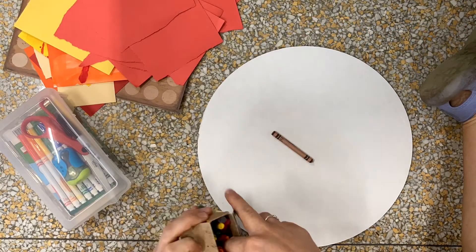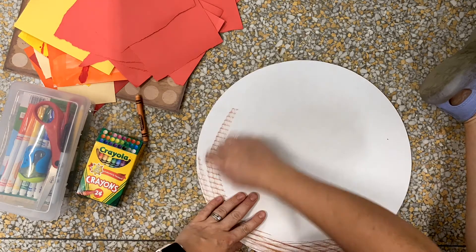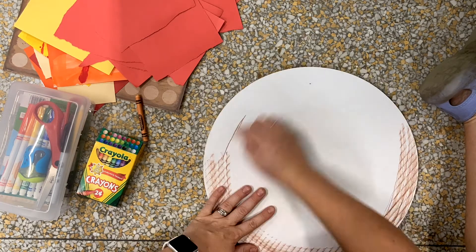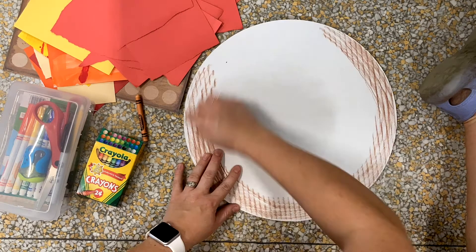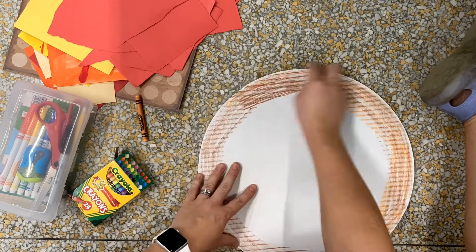I chose to use the white side of my cardboard as the top of my pizza. If you like that brown side you could do that too. I'm going to start off with my crust. I'm using some crayons and you can see I'm blending together two colors, brown and orange.